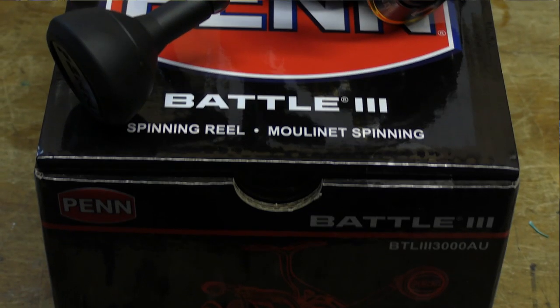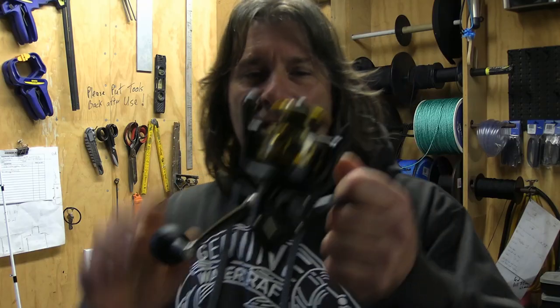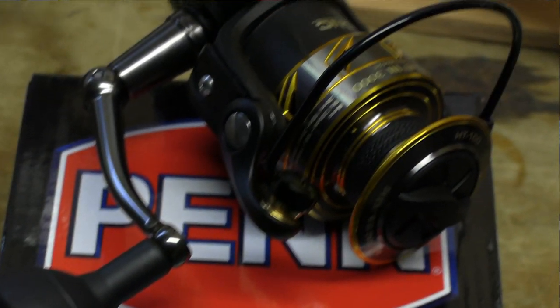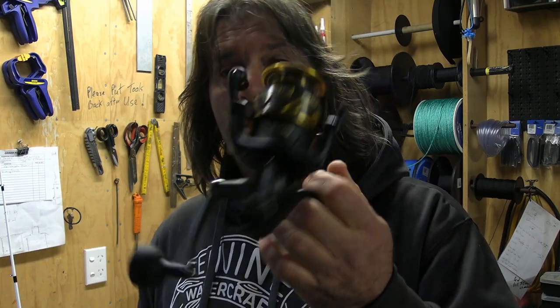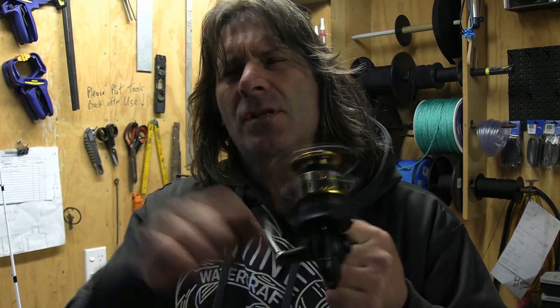What's turned up for me to replace it with is the new Penn Battle, which I've got here. Looking at this reel, this is Penn's indestructible, built like a brick — strong, tough, durable reel — and the Battle is basically built to last. I'm going to be putting this onto my Tai Kabura spin rod for micro jigging. It's got a 6-to-1 ratio, so approximately 87 to 90 centimetres per crank of the handle.